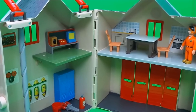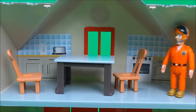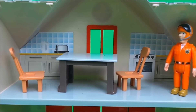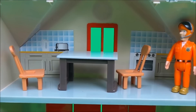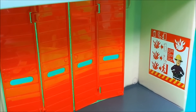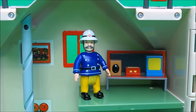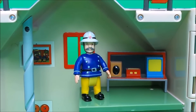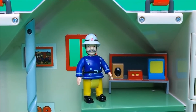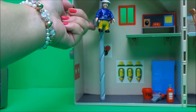Let's take another close look inside the station. Here we have Tom Thomas in the kitchen area, which includes a cooker, a toaster, and a kettle, plus a nice table and chairs. On the ground floor we have the station doors where all the vehicles come in and out, and a safety poster. Upstairs is where Station Officer Steel receives information about emergencies.